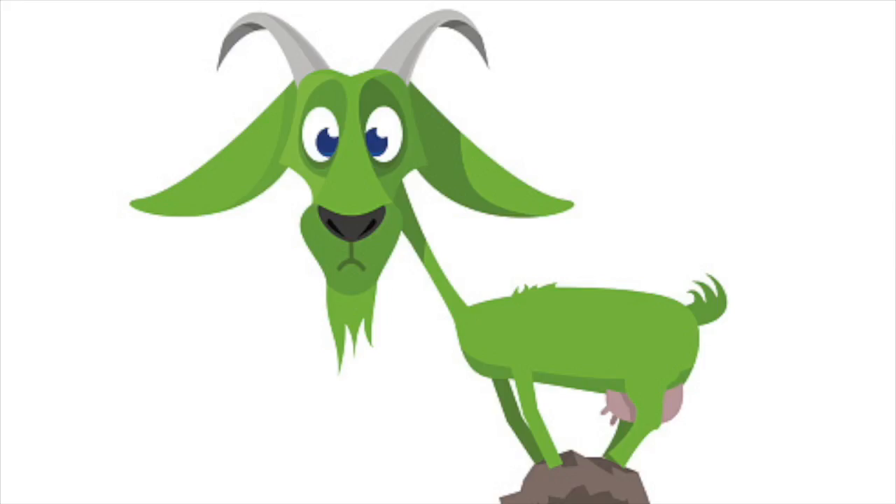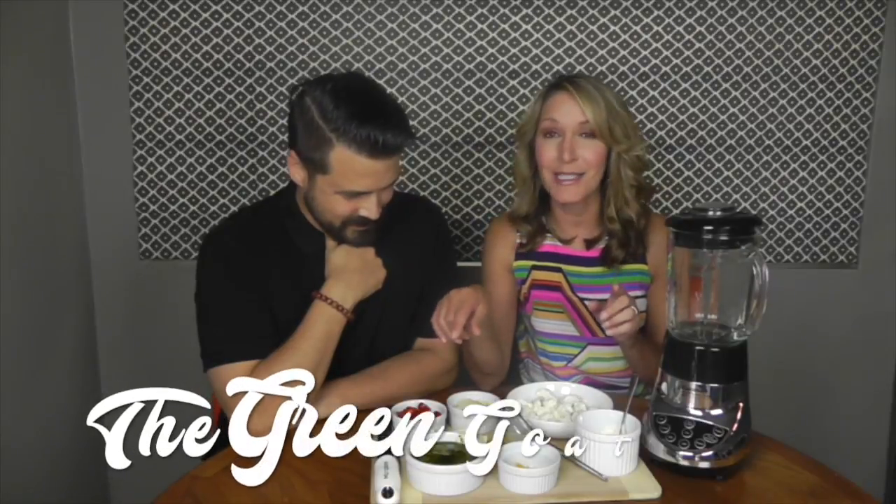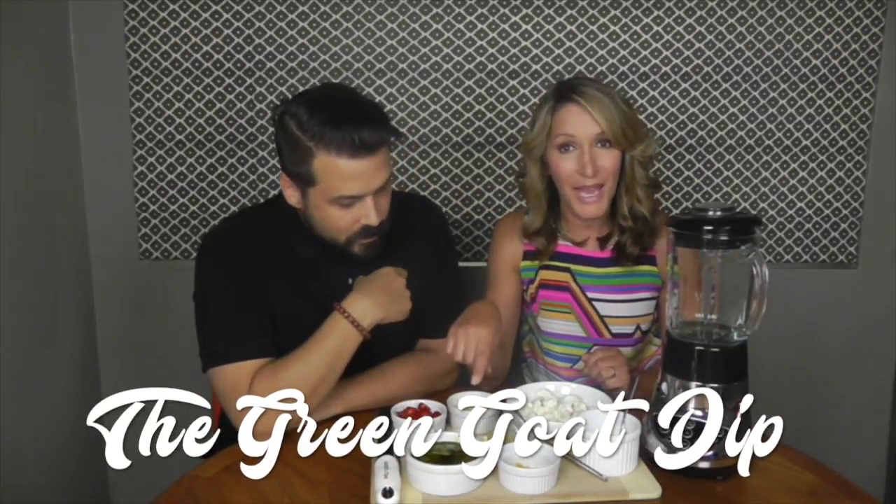I call this the Green Ghost. The reason it's called the Green Goat is because it's a mixture of pesto — you can do a basil pesto or a kale pesto. I actually buy this already ready-made at the store, so that takes a lot of the work out of the preparation. And I pair it with goat cheese.